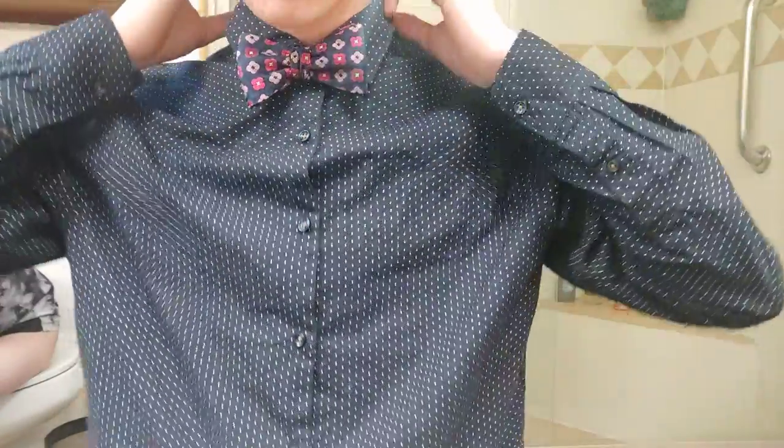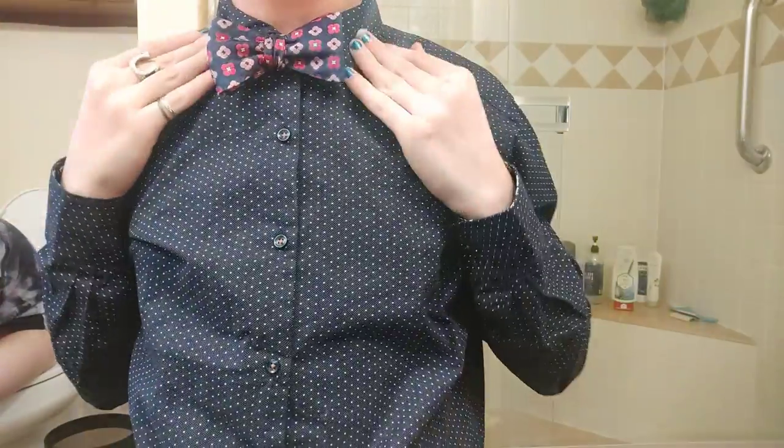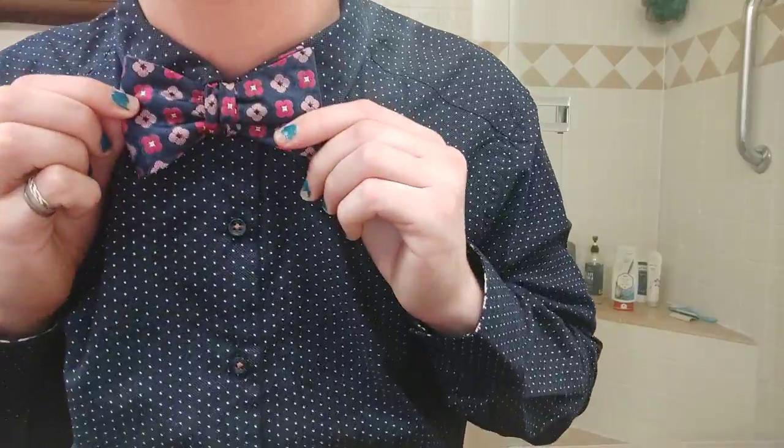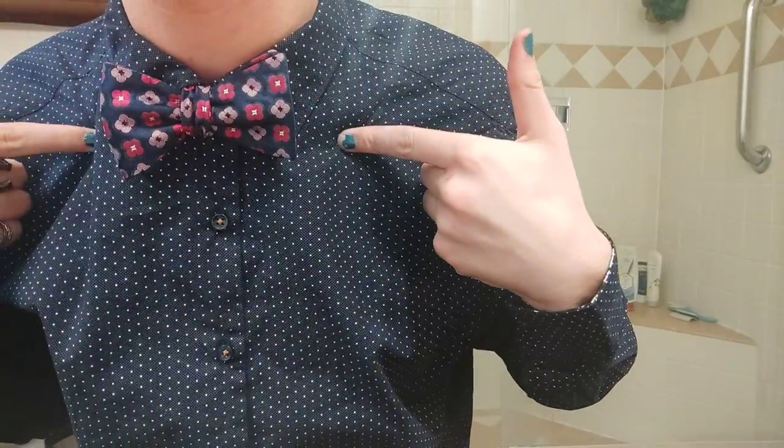So there you go — you can tell it's not very difficult, and it looks pretty good too. Thank you very much for watching. Now you know how to tie a bow tie.